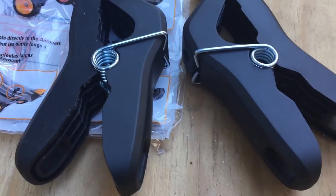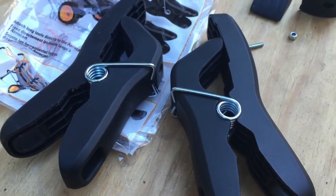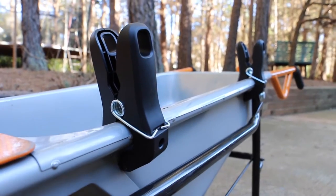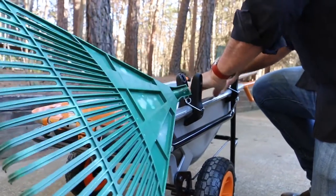Each package comes with two universal tool holders. You're heading to the far side of the yard, you've got your wheelbarrow or your AeroCart filled with mulch, gravel, pine straw — it's filled to overflowing, you need that extra hand to carry your tools. These tool holders fit the WORX AeroCart just like they were made for it. They were.